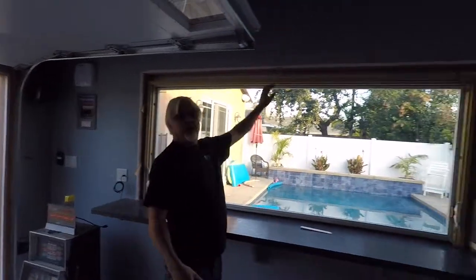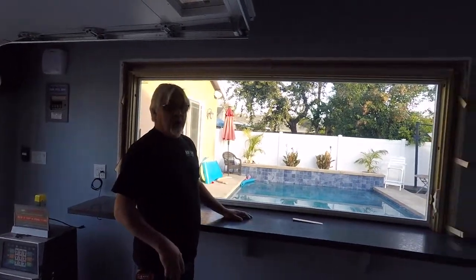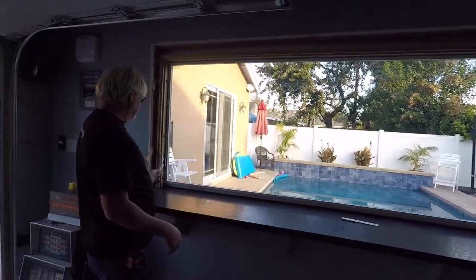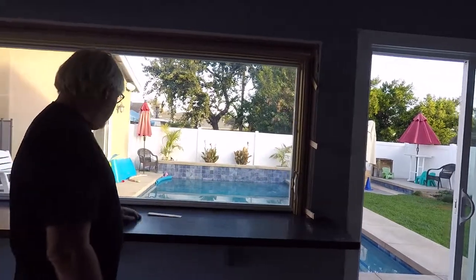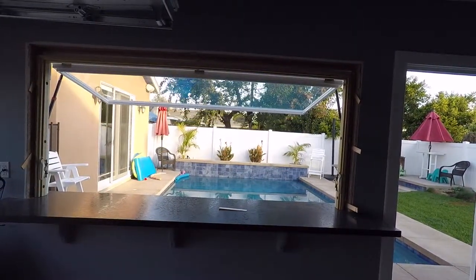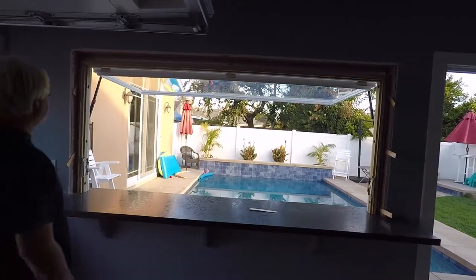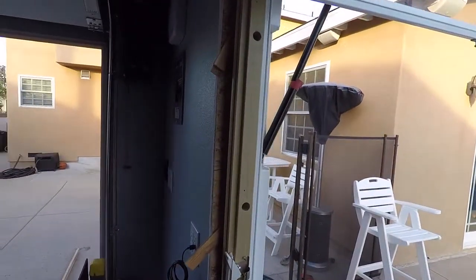On this eight-foot window we do have one bolt up top that we're not going to put in yet. I just want to open the window, test it, and see if we're good as far as our measurements go and whether or not we have to move something. So we're going to unlock the window and push it open — it should come up and lock in place right here on this lock. Boom, just like that.